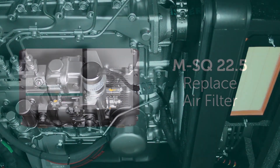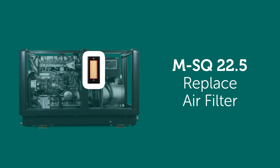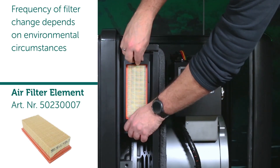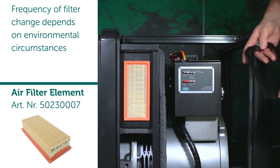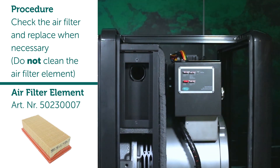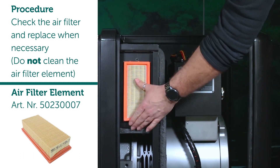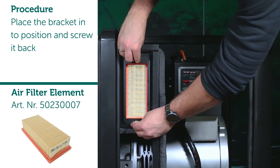Replace air filter. The frequency of filter change depends on environmental circumstances. Procedure: check the air filter and replace when necessary — do not clean the air filter element. Place the bracket into position and screw it back.